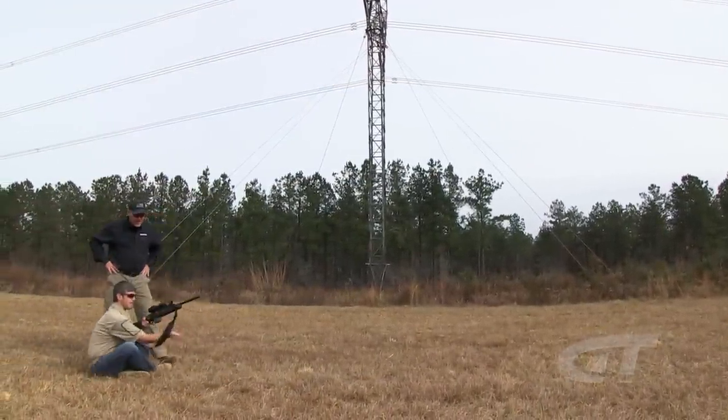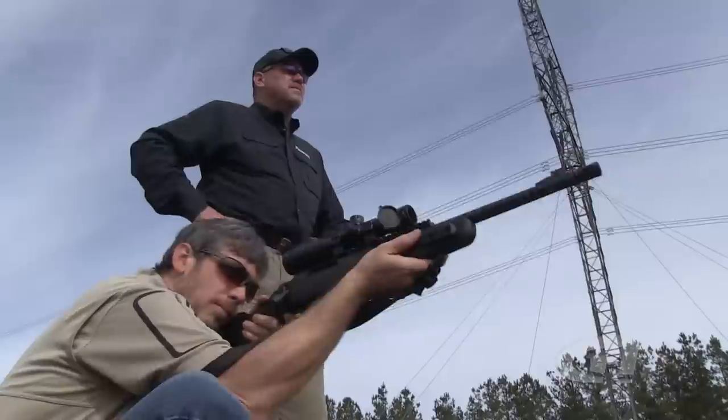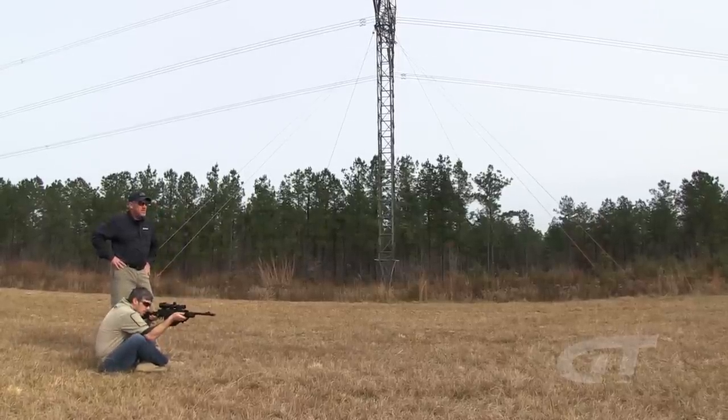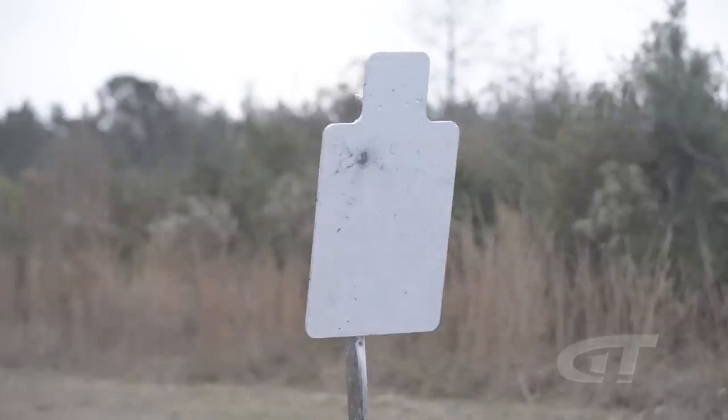Go ahead and drop down. Good hit, move on out to 200. Nice. That's a nice drill.